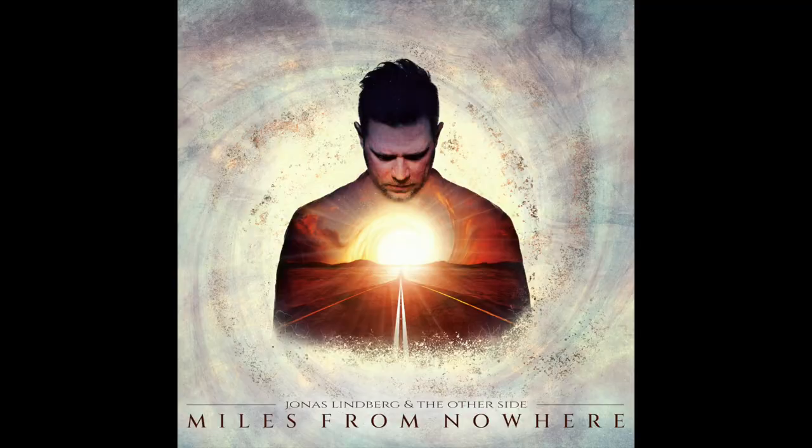At the end of the day, Miles from Nowhere from Jonas Limburg and the Other Side is one that I would unfortunately skip. It gives me no joy giving an album such a negative review, but I have to be honest in my opinions. After this review I probably will never return to it — there was just no teeth, nothing begging me to come back for more. If you've heard it, I really hope you enjoy it, and if you're a fan of this more symphonic prog, retro prog outfit, I hope you'll enjoy it. But it's just not for me.